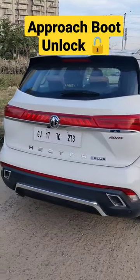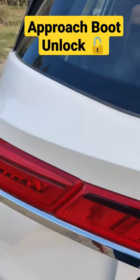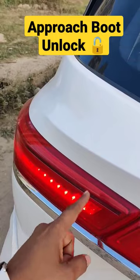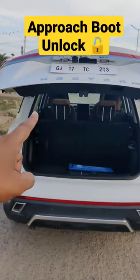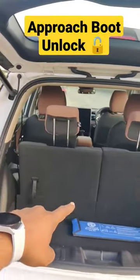In the new Hector and Hector Plus, there is an amazing feature. The keys are in my pocket — if I come near to the boot, this light will turn on, then the indicators will start blinking, and the boot will open by itself. You will have to close the boot by pressing this button.